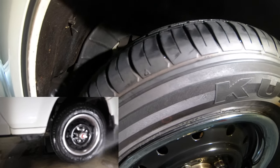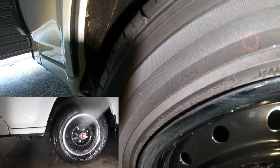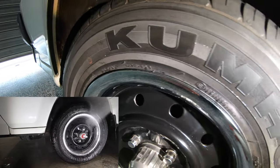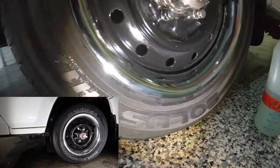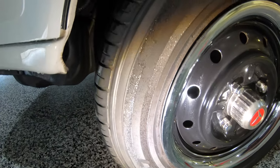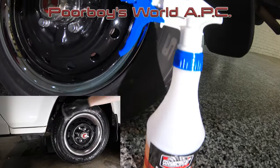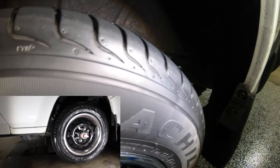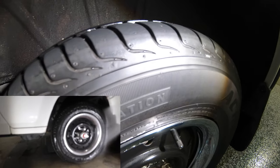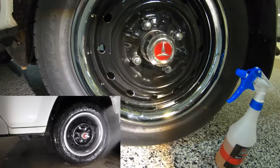The finished tyres with Meguiar's APC and Autofinesse Verso both look blacker and shinier, while the tyres cleaned with Poor Boy's APC, and even more so CarPro Multi-X, look duller with a matte finish. What's quite apparent is that both the Meguiar's and Autofinesse cleaners didn't quite remove the older tyre dressing, which is why the finish looks better — while both the Poor Boy's and CarPro APCs were definitely able to strip off the existing tyre dressing along with more of the grime.